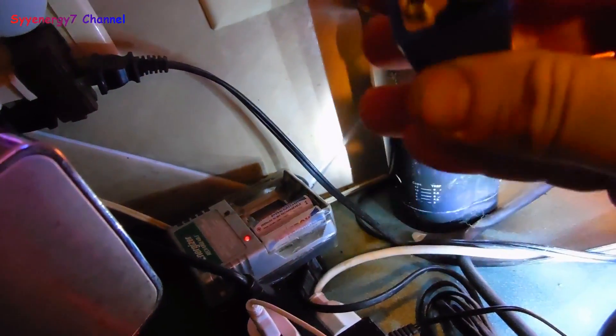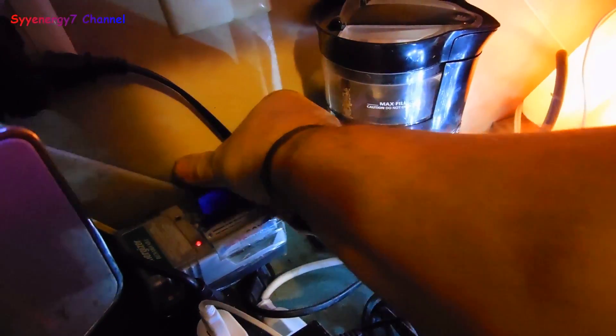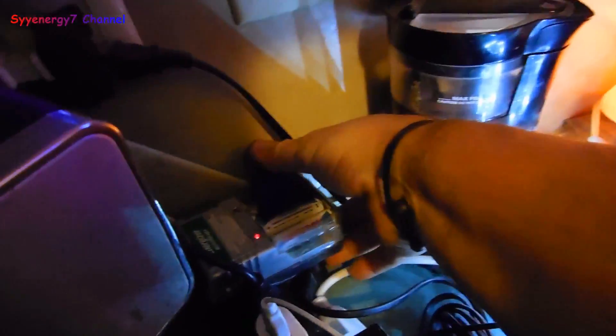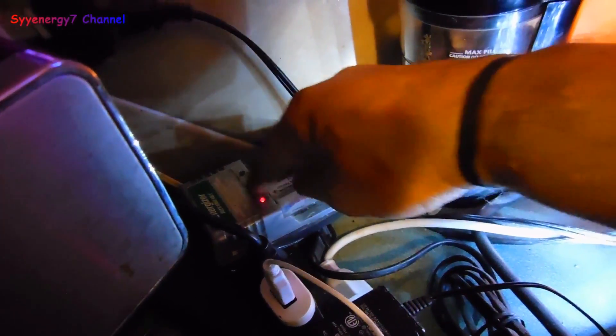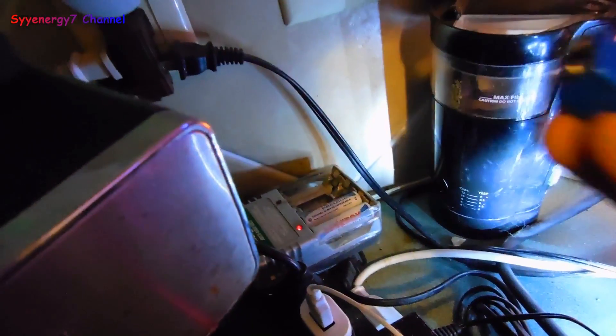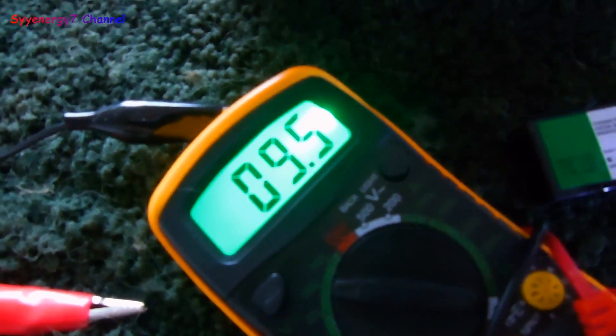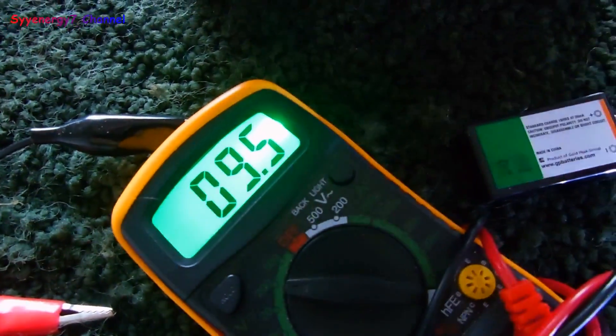I'm curious about this battery because I use these zappers a lot, and when I try to press it in the charger it's not doing anything. Let's see what happens when it goes on the Bedini charger — see if it does something.